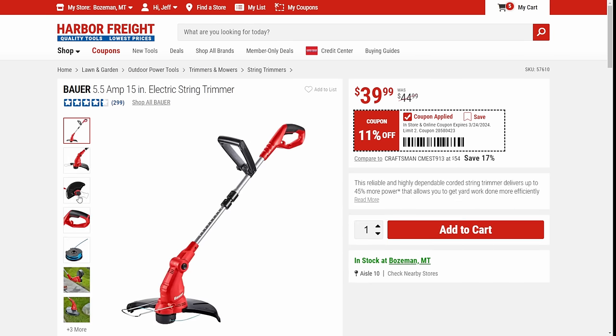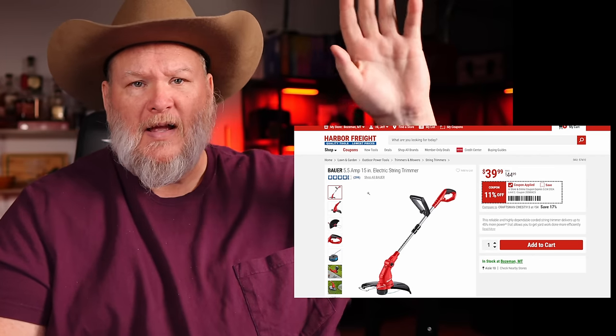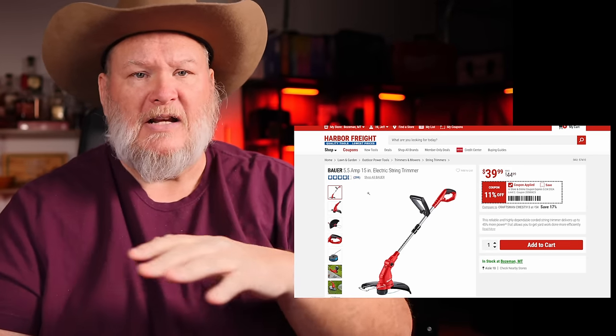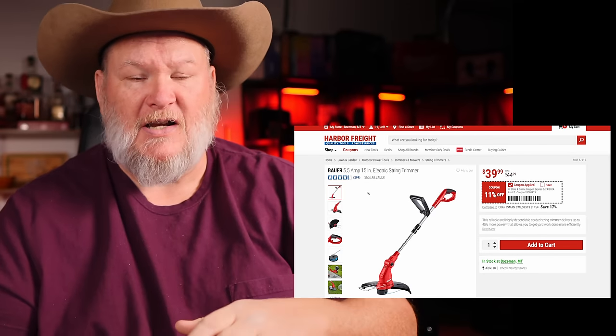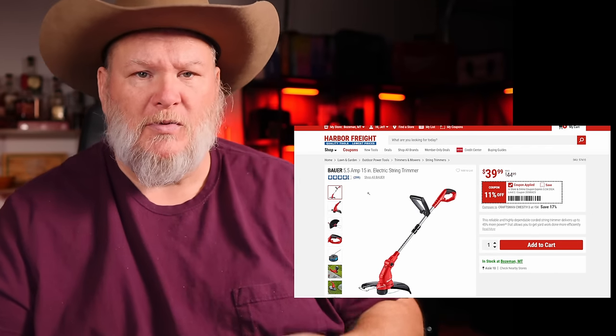We've got the Bauer 5.5-amp electric string trimmer. I have the string trimmer — the kids use it around the house for trimming stuff. It's a pretty decent trimmer, super lightweight, and 15-inch is a nice big swath. For $40, I think you could do a lot worse. If you're in the Bauer line and you want to do light work — basic grass, small to medium yard — this is fine. If you've got tall thick grass or you're doing the back 40, you're going to need a 40-volt, 56-volt or higher. Just make sure you're using the right tool for the right job.